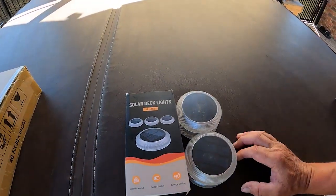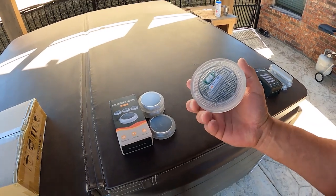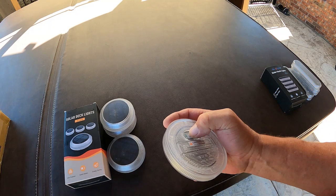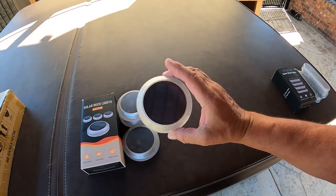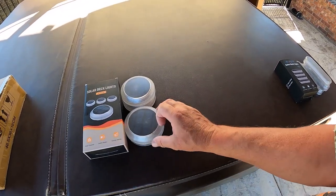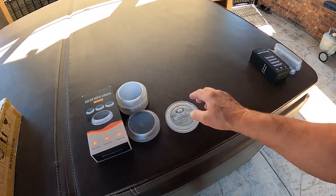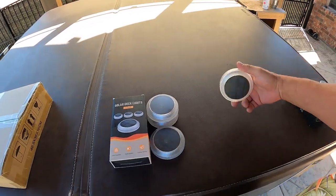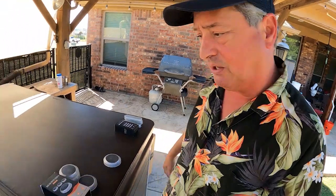We have the round solar lights — these are a four-pack. They actually have on/off switches, so you can get them charged up, turn them off, and store them for your next campsite. Same principle — you could put magnets or velcro on there and stick them on the lower skirt of the RV, or put them out by obstacles, or set a perimeter for the kids.